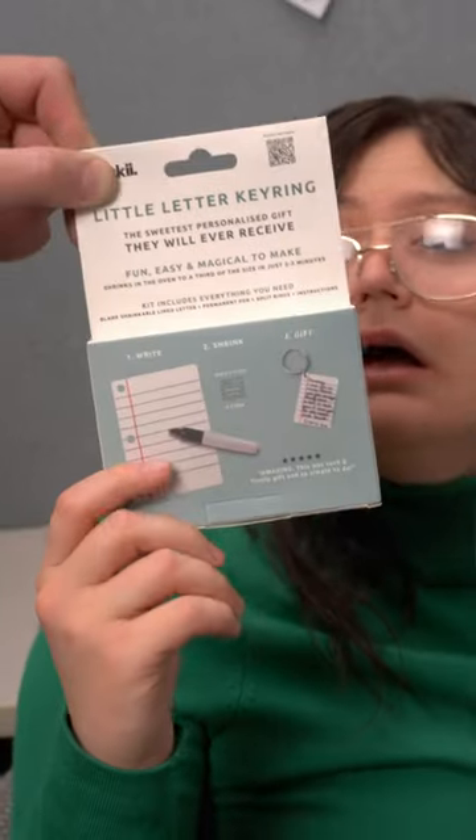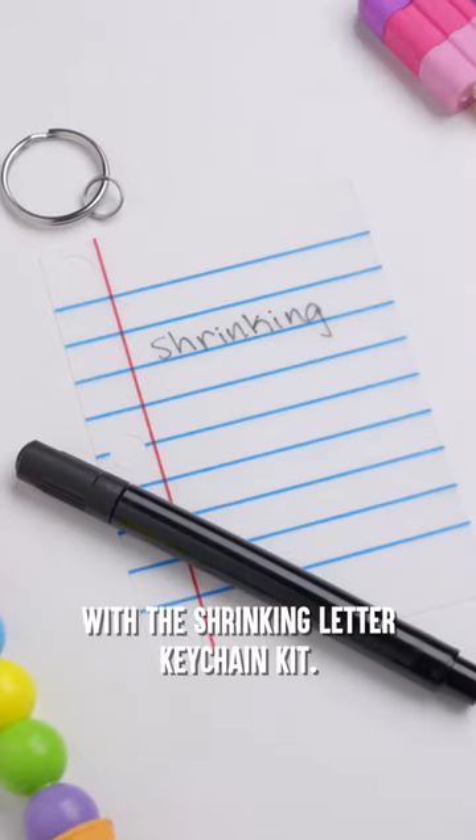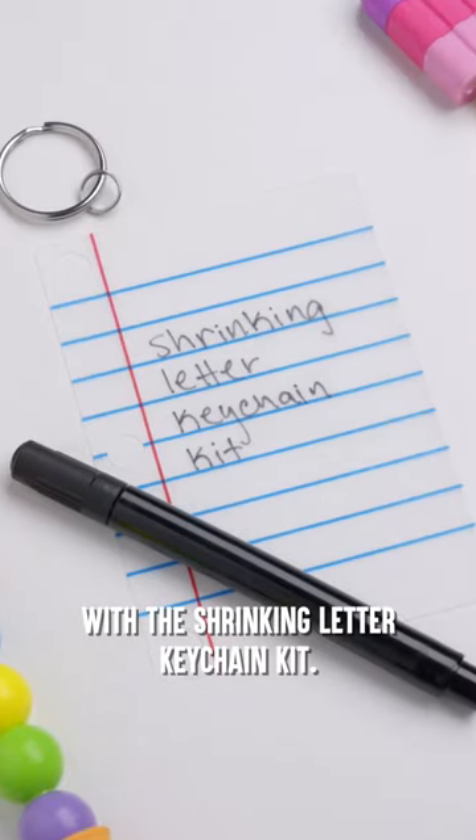Didn't grab Susan's special paper, huh? That is so much better. For some, less is more with the Shrinking Letter Keychain Kit. Write a letter,